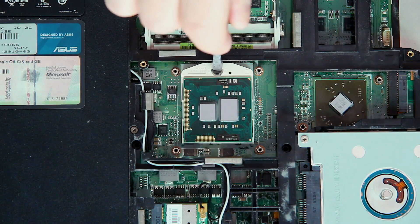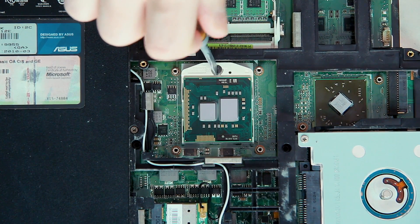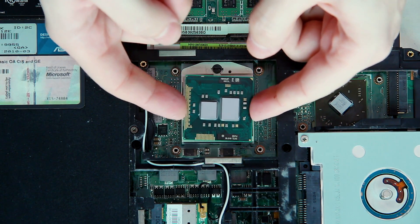Rotate CPU socket locker to open position. Carefully lift up CPU.